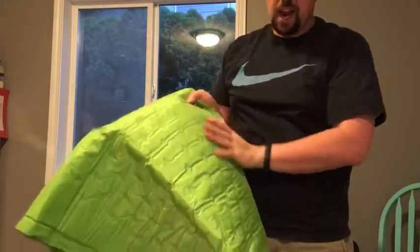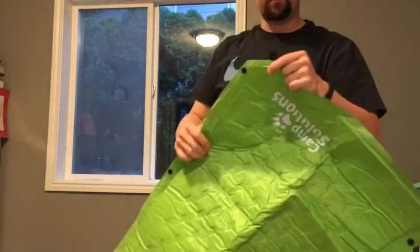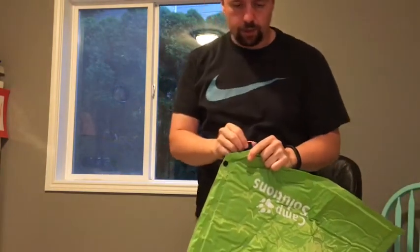Without any air on it, it's not very padded, but obviously. I'm going to open this valve up right here. As soon as I open the valve up, I can feel it wanting to suck air in.